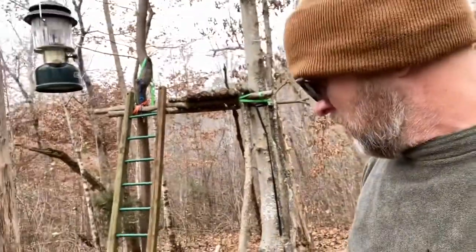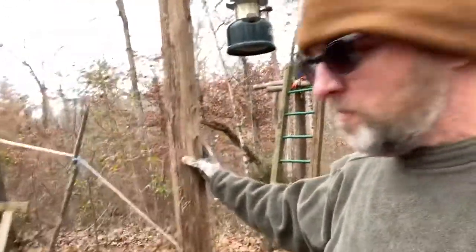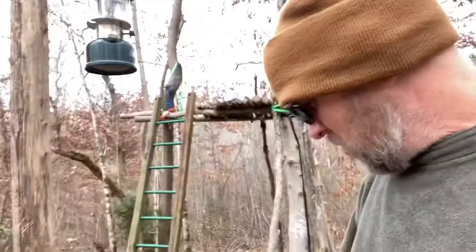That way it won't get bird droppings on it. I may hang some other stuff off of it if I figure out what I want to hang on it, but that worked out good.